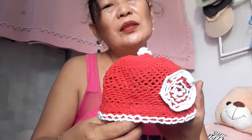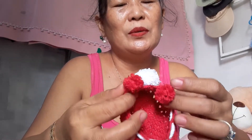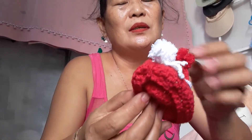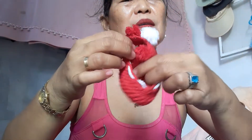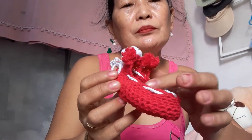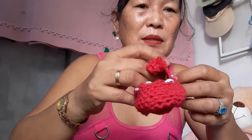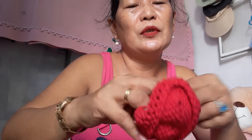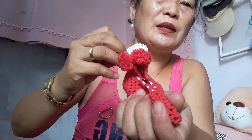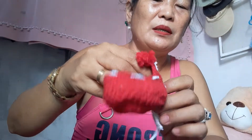I also have baby shoes — look at the design. There is a string and it's adjustable. If the baby's feet are thin, we need to pull the string to adjust it tighter. And if it's a little big, you can loosen it too.